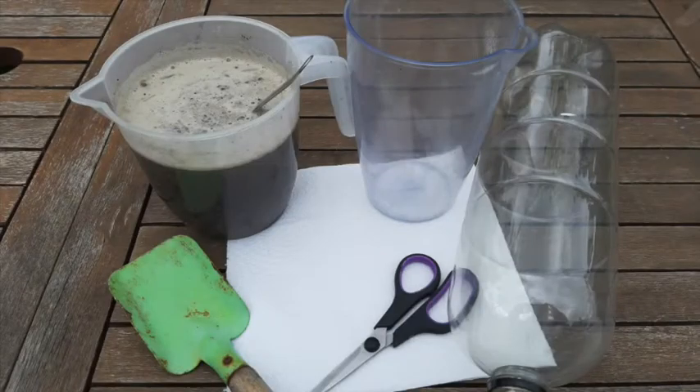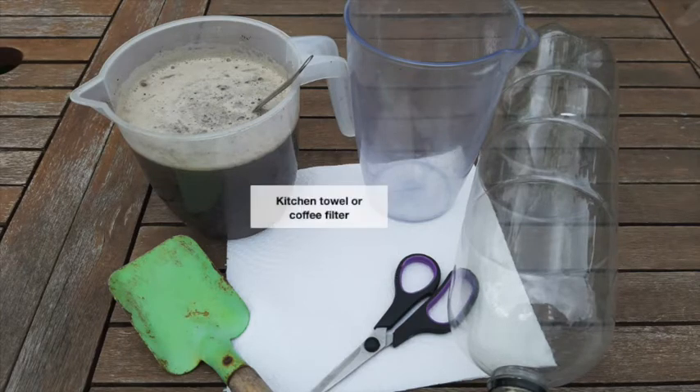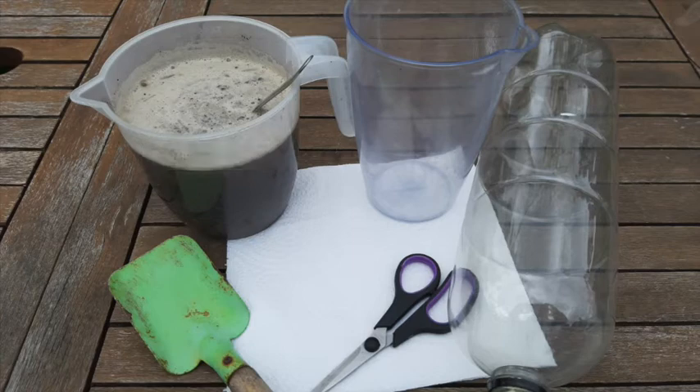For this activity you'll need a 2 litre clear plastic bottle, although a smaller one would also work, scissors, some kitchen towel or a coffee filter, a container full of really muddy water, and an empty container to put your cleaner water in.